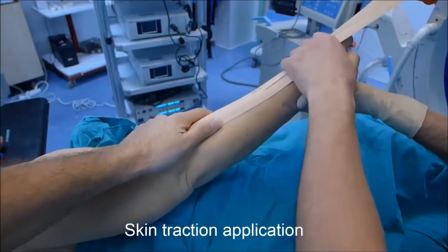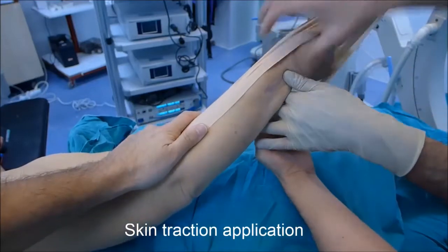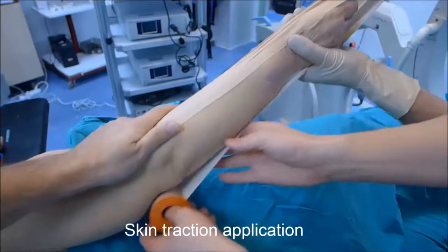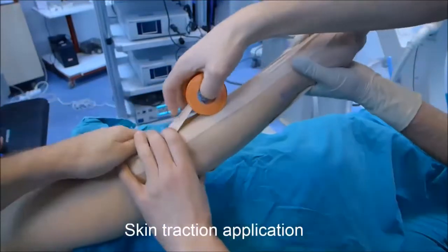After routine lateral decubitus positioning of the patient, apply skin traction to the forearm with ordinary sticking plaster tape. Apply the tape in a sugar-tong fashion to the radial and ulnar sides of the forearm. Repeat the taping to make a two-layer strap.